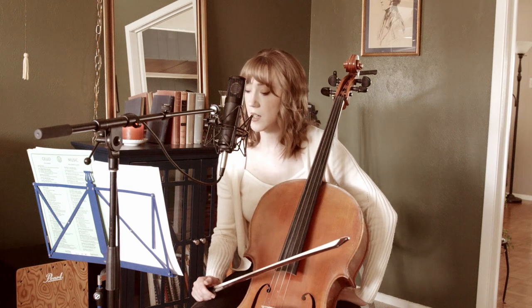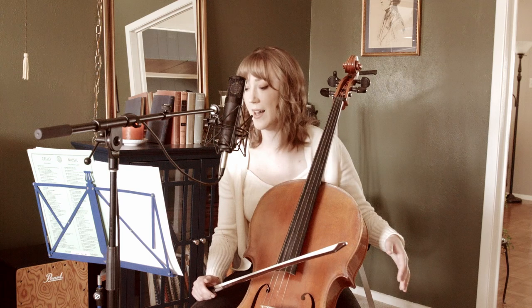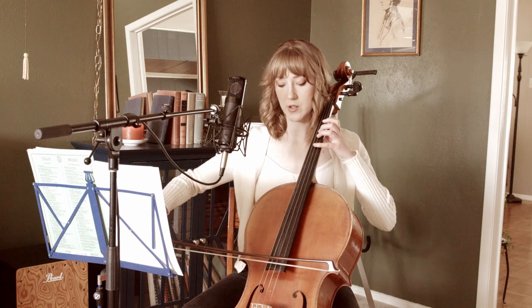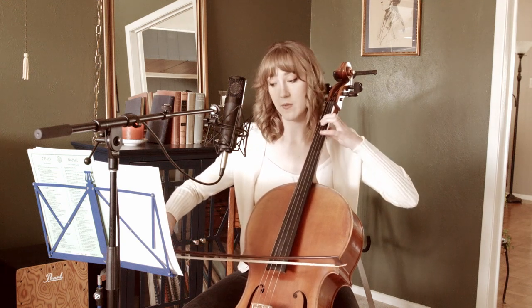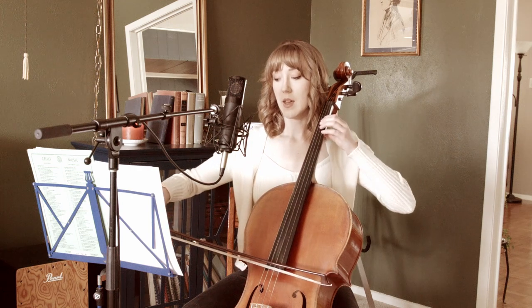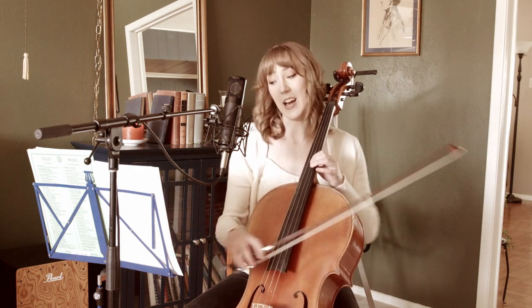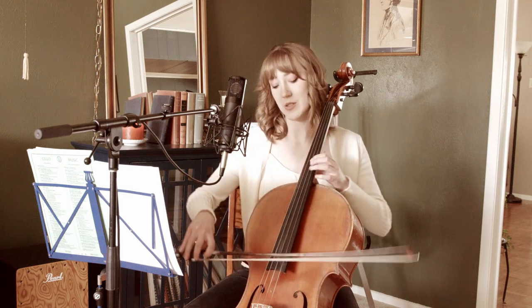Measure 70. The first note is held over by a tie from the previous measure and that is an up bow. Here's your double stop: one on A, four on G. Now separate bow on E. Here are the last four notes of measure 70: E, three, four, one. I shift up to fourth position on that last note — A — just because I want to be able to vibrate it.